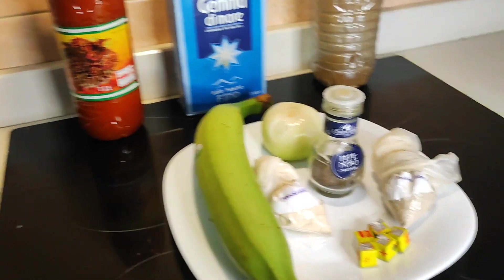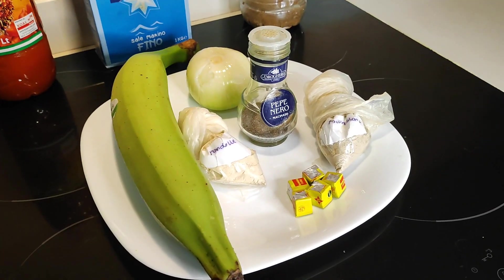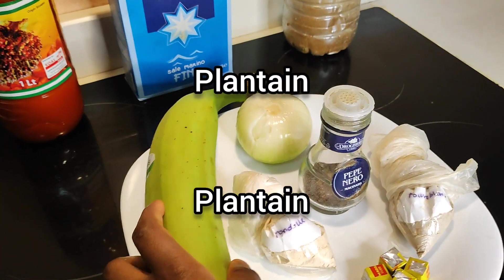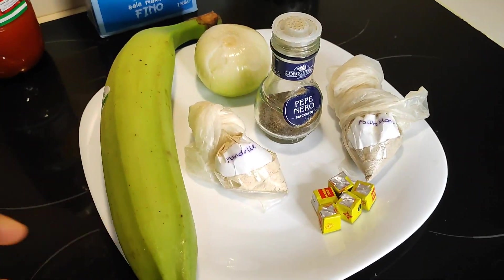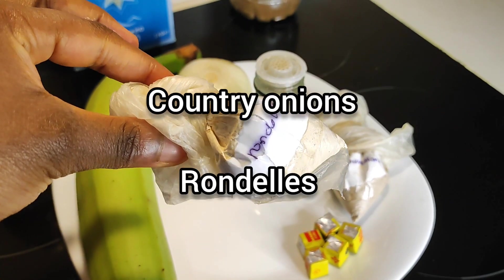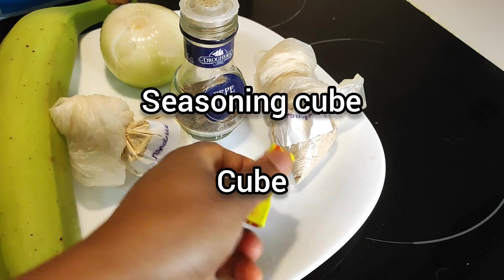As you can see, we don't have so many ingredients and it's very straightforward. We have our plantain — ripe plantain. You can use ripe plantain if you want, but I prefer ripe plantain for this recipe. We have our country onion and some seasoning cube.